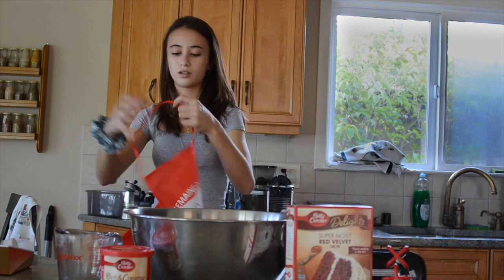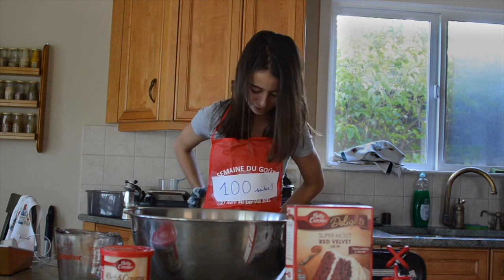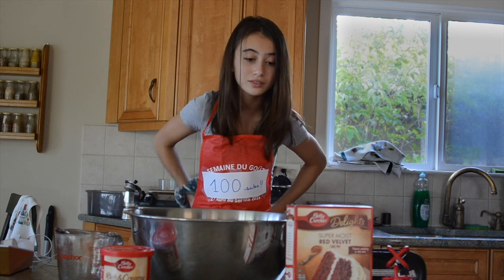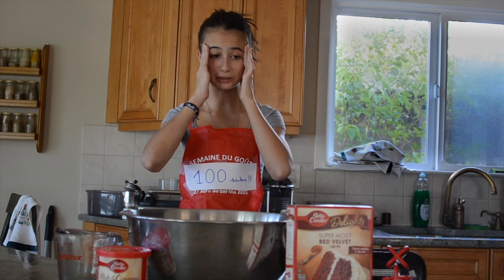So we're obviously going to start off with our baking outfit — our wonderful apron with the 100 subscribers sign. This is a 100 subscribers special video for you guys that nobody requested, but I'm doing it anyways. I need to put my special apron on. Let's finally start this video because this intro is very long.